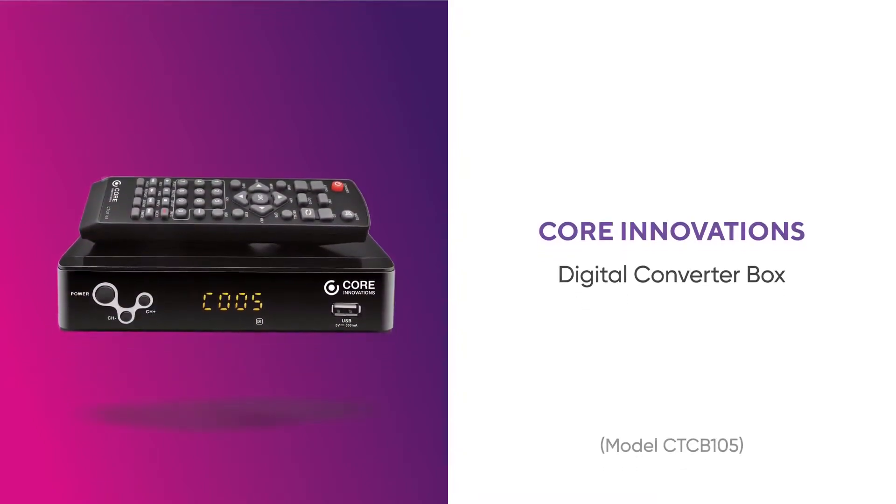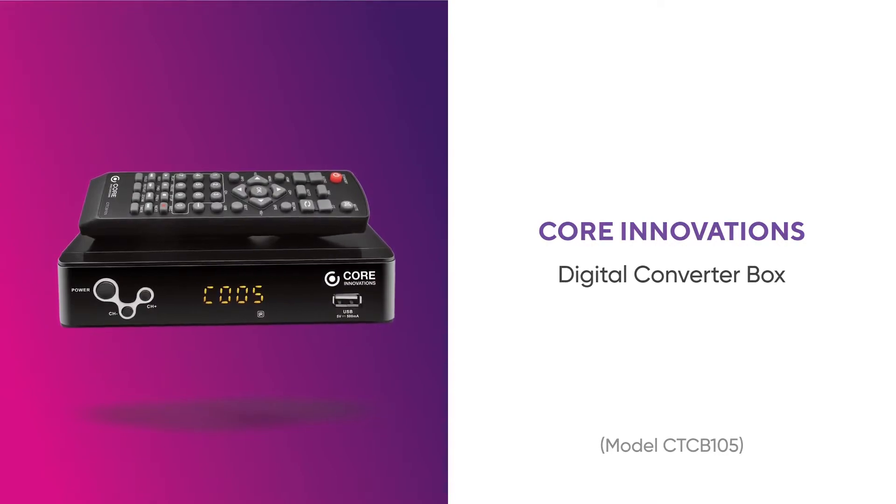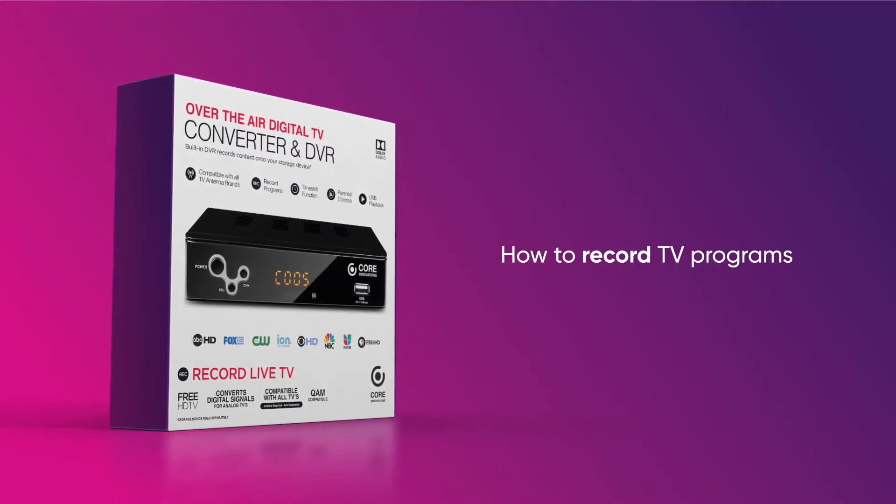Thank you for purchasing Acore Innovations CTCB105 Digital TV Converter Box. This video will show you how to record TV programs with your device.